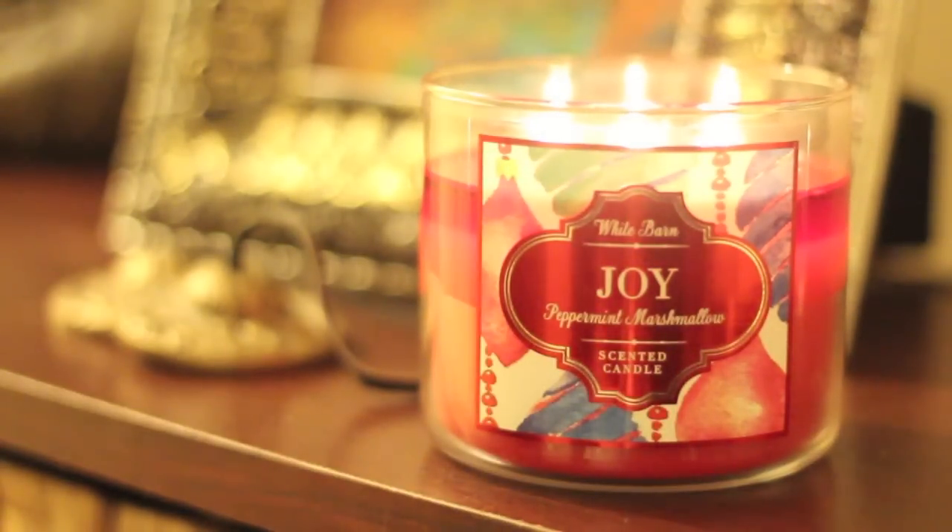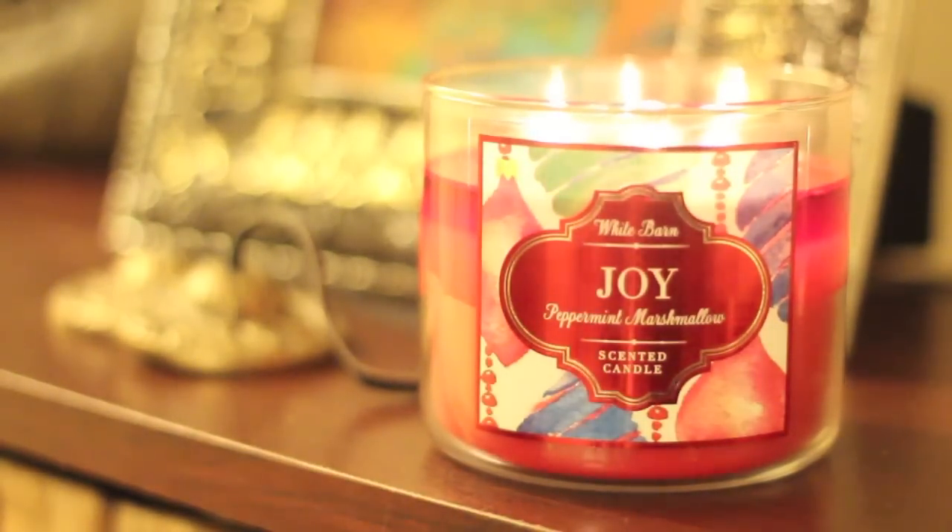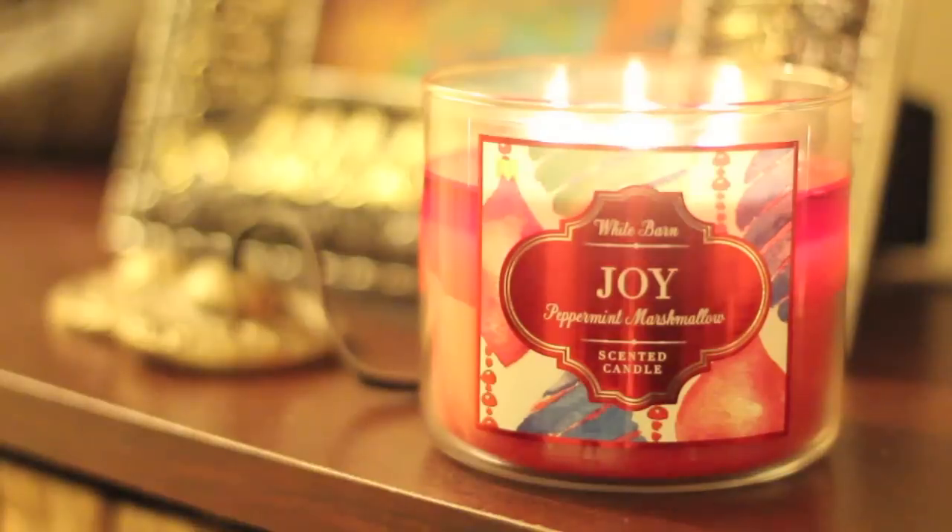Hi, I'm Liz. Hi everybody, this is Will and today we're going to be reviewing the White Barn Bath and Body Works candle Joy, which is peppermint marshmallow. This is a three-wick, 14.5 ounces, part of the winter Christmas collection. Based on the description, it states: indulge in the fragrance of fluffy vanilla marshmallows, full of holiday sweetness and peppermint joy.